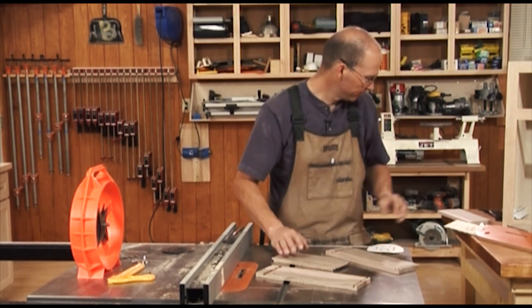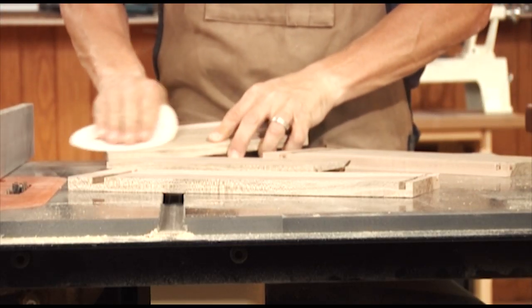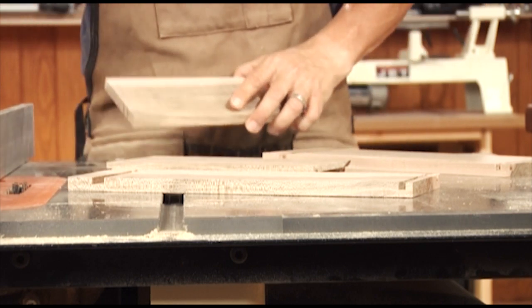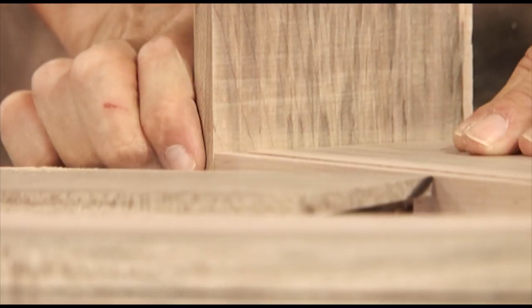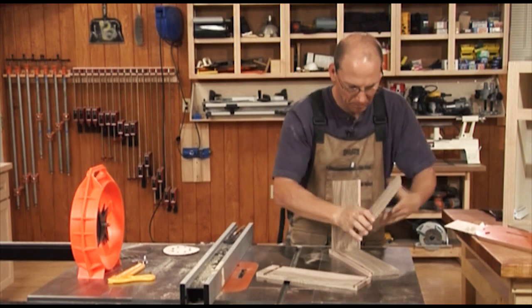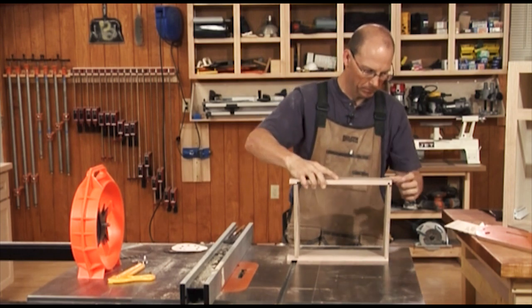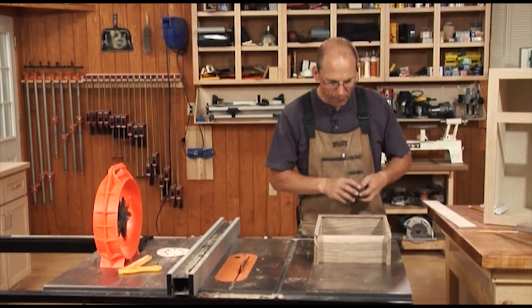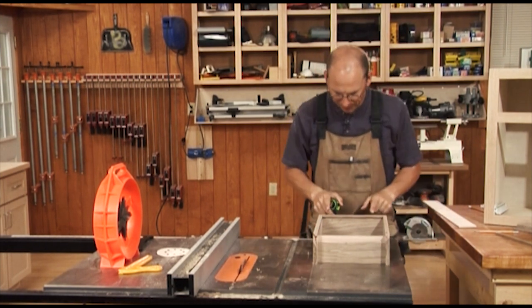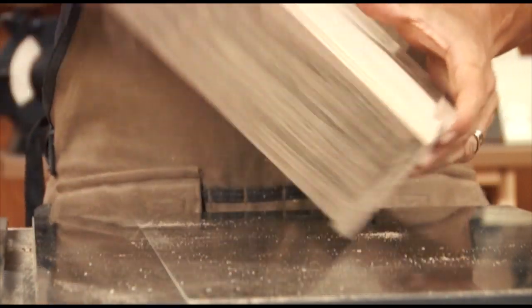Now let's check our fit. I've got a piece of sandpaper — if I need to, I can do a little sanding just to make sure everything's fitting up right. Nice fit. Now we need to cut the bottom. To do that, it will need to be the same length as the front and back, minus about a thirty-second of an inch. And then to mark the length, you just simply flip it over.